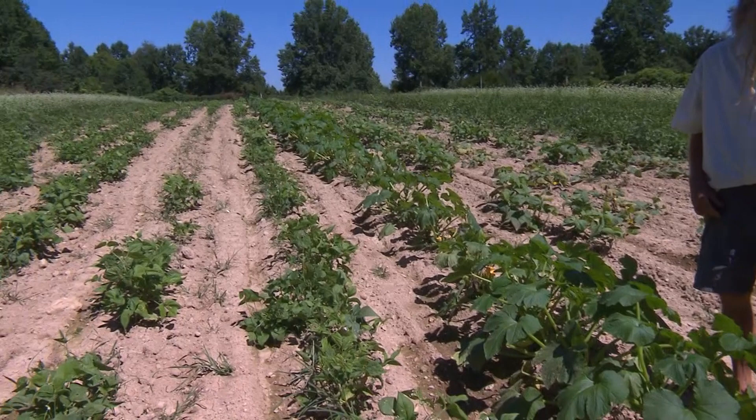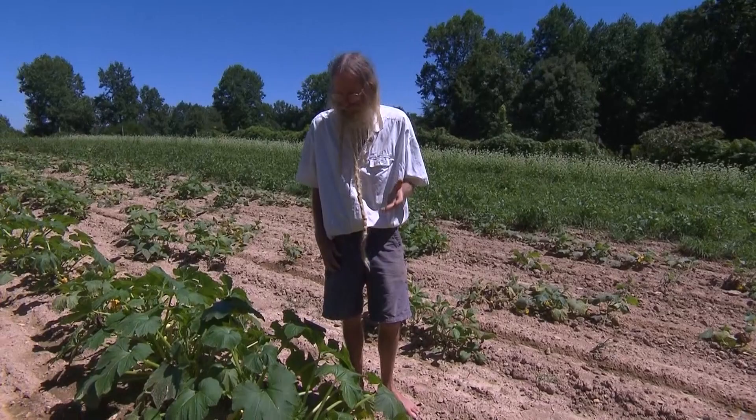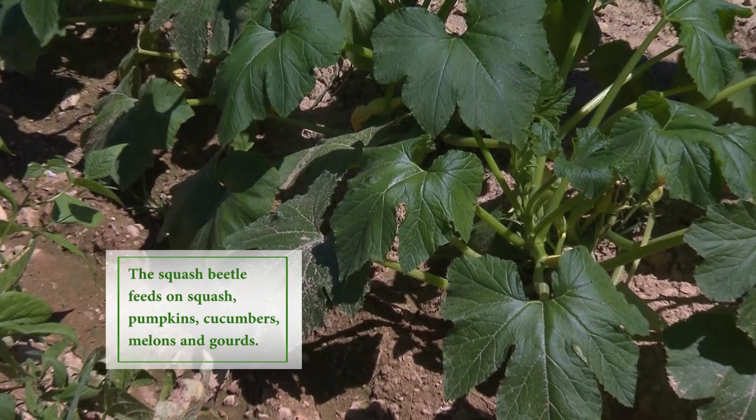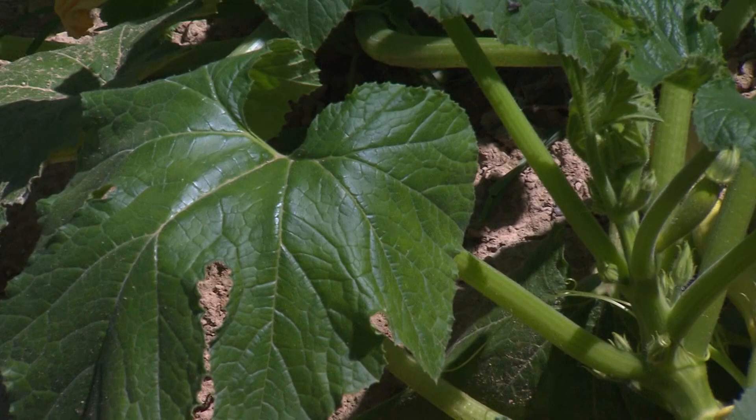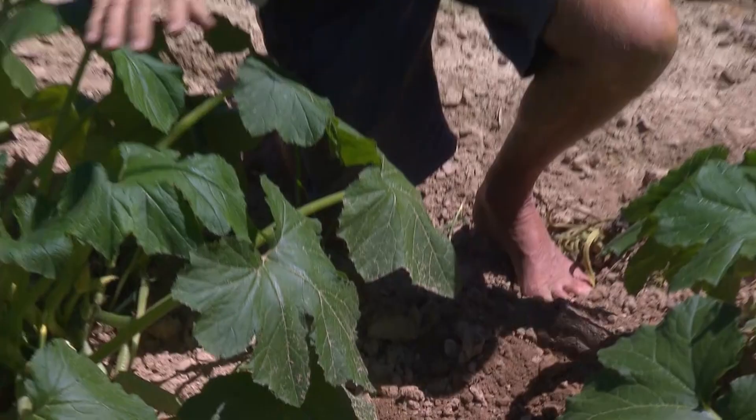So this third planting is perfect for September harvests. One of the problems with the squash plant is called a squash beetle. It eats around the rims of the leaves and is exacerbated when we have really hard soils. We need to keep our soils really loose in our gardens, so we hoe a lot and cultivate to do that. Or if you have a small garden, you might want to use a hay mulch around your plants.